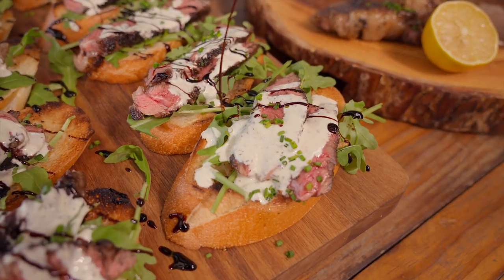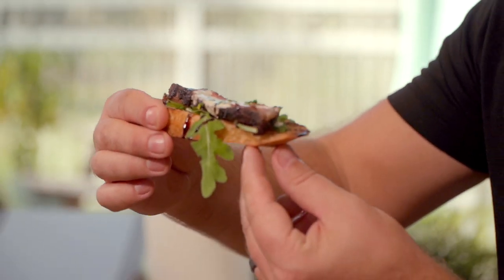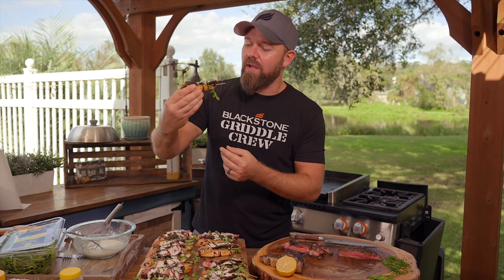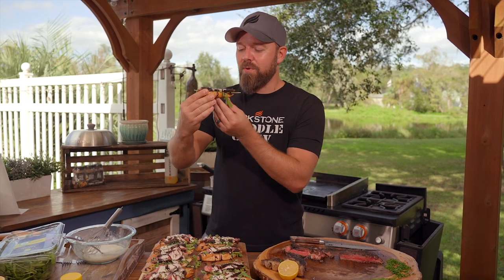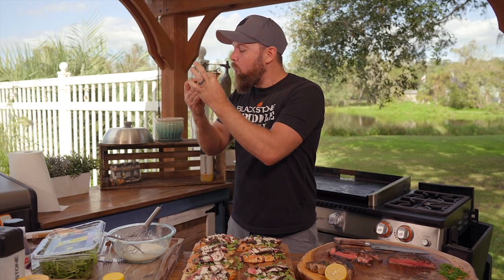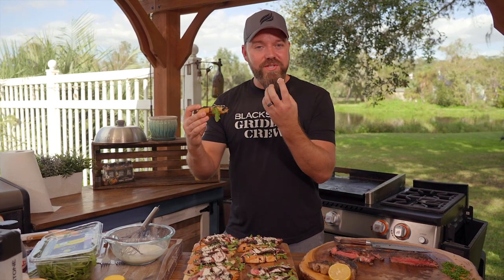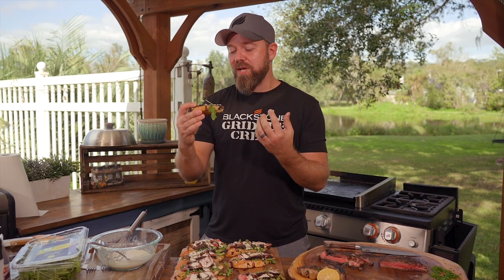Look at that — it looks amazing, stunning! I'm ready to get into this. It's not exactly beard friendly, but I'm going for it anyway. The horseradish is really punching through with that fatty steak. That little bit of sweetness is what carries the flavor. Everything is savory and it all comes together beautifully.